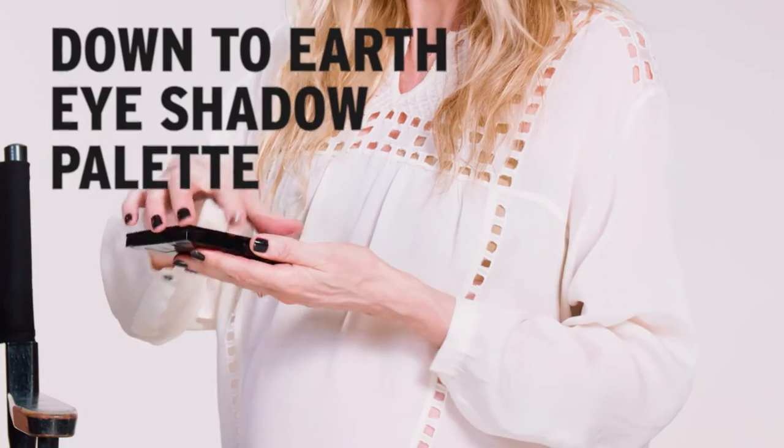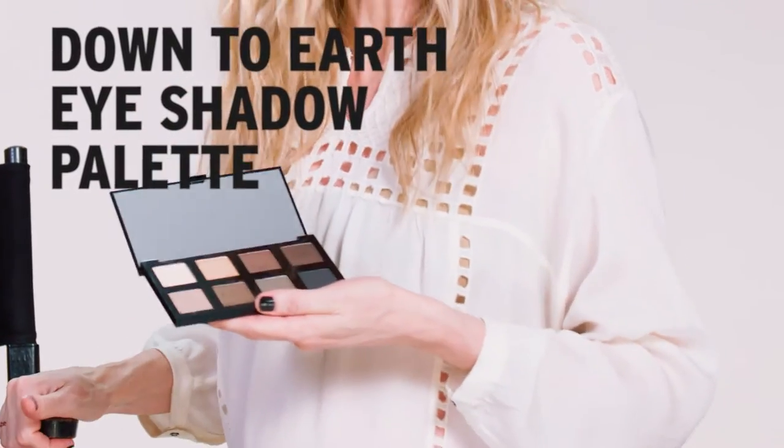Hi, I'm Lisa Houghton. Today I'm going to show you how you can do three different looks using the Bodyshop Down to Earth Eyeshadow Palette.